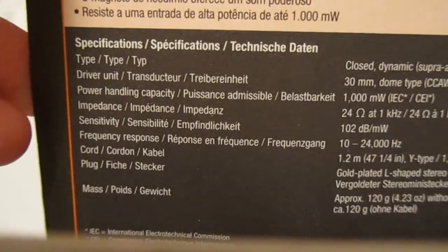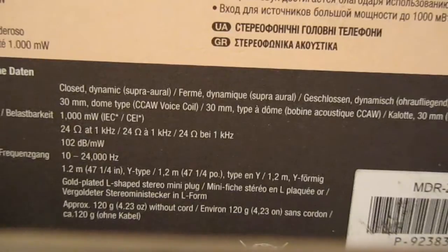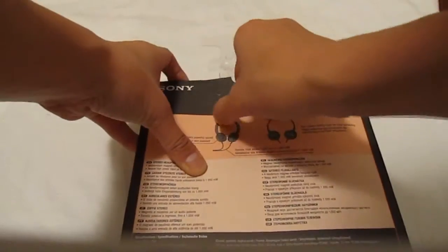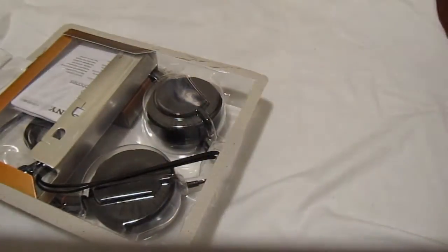You also get the driver unit type spec — it's a closed design. Now I'm just about to open these. You basically just take it and open it from right here. Let's pull this open and rip this — there's the little cardboard back cover. I'll just put that to the side.